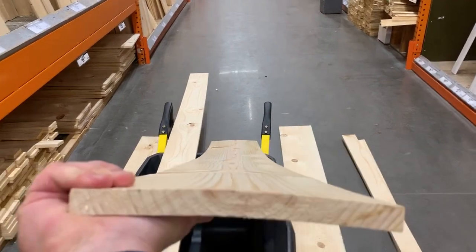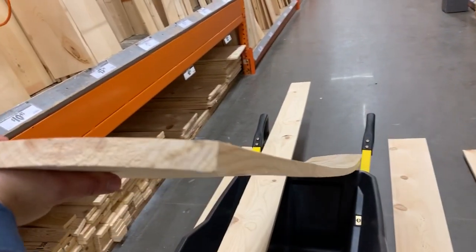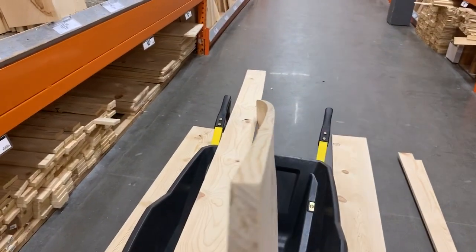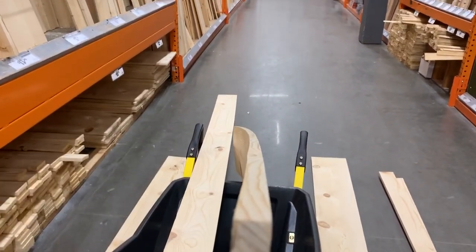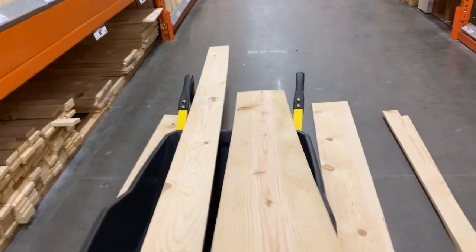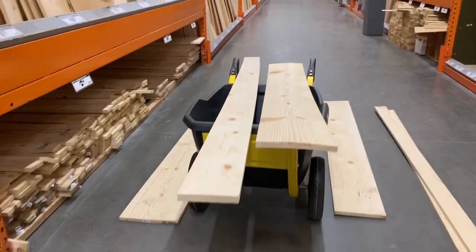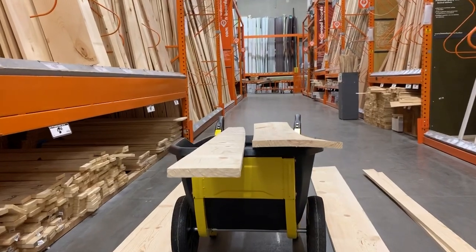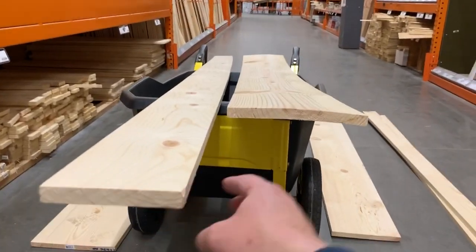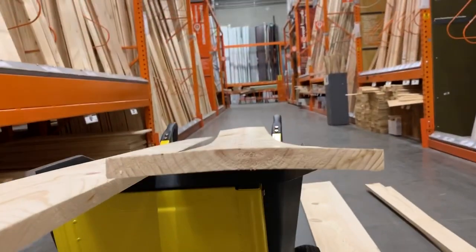Next one is a bow — that is a board that has a curve on its flat edge. This thing is literally a ski ramp; I don't even know how you would sell this, but it's got a 10-degree curve in it by the end. That's a big bow in it. So those two are crook and bow: crook on edge, bow on the flat.